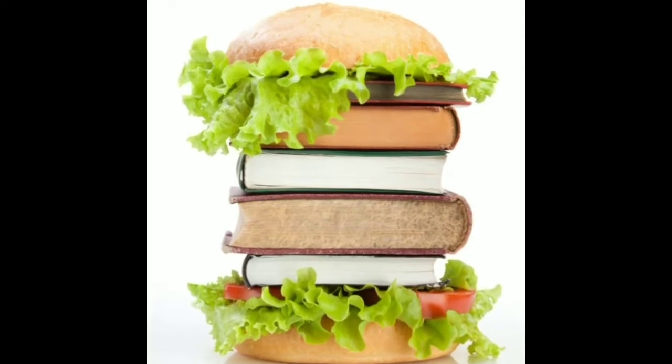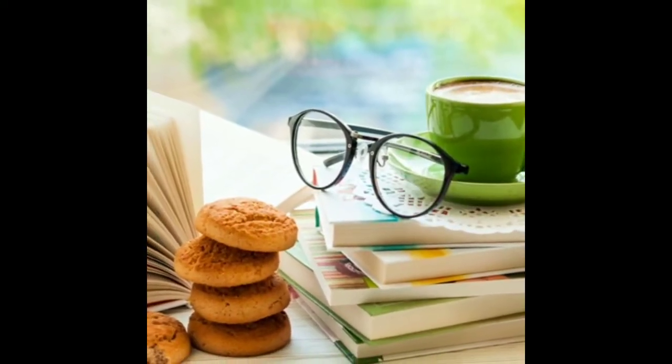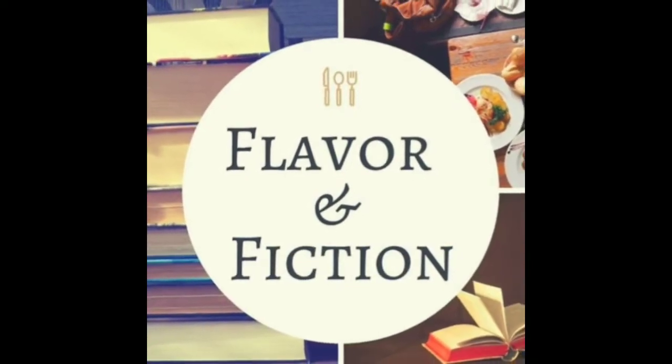Happy New Year and welcome back to Flavor and Fiction. Even though this is my first video of 2020, I'm actually going to be reviewing a book that I read as part of my 2019 reading challenge. I got a little behind, a little under the weather. I don't know if you can hear it in my voice, but I always feel like when I'm sick, I sound like Fozzie Bear.